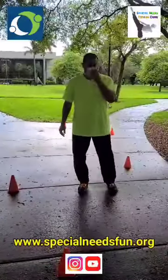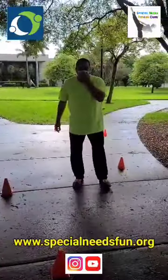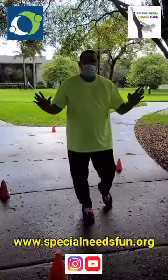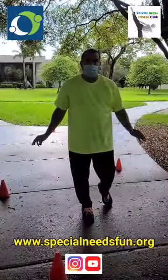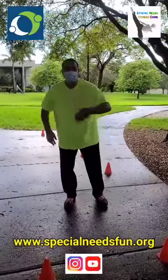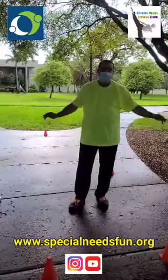The first thing we're going to do — I'm going to put my mask on. I hope everyone is doing fine and making out okay with the whole COVID-19. We're all going to get through this together. Go to my link, Special Needs Fun. All the information is in the bottom of the screen — that's on Instagram, and of course my YouTube channel, Special Needs Fitness Guru. The reason it's Special Needs Fun is because that's the whole point — it needs to be fun.